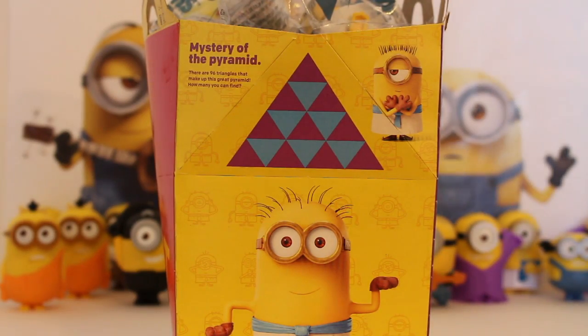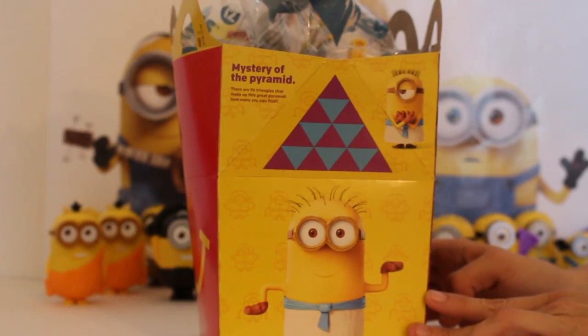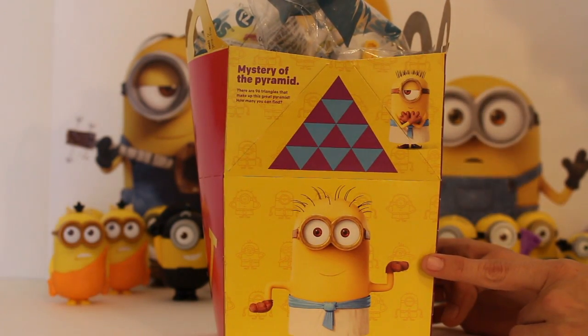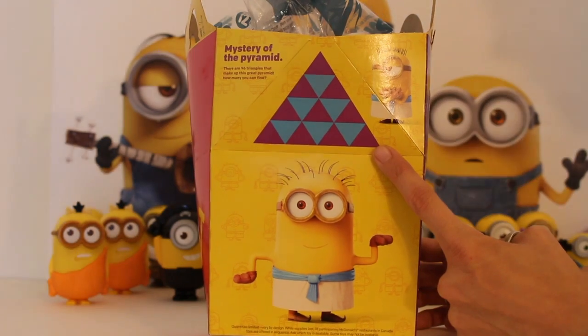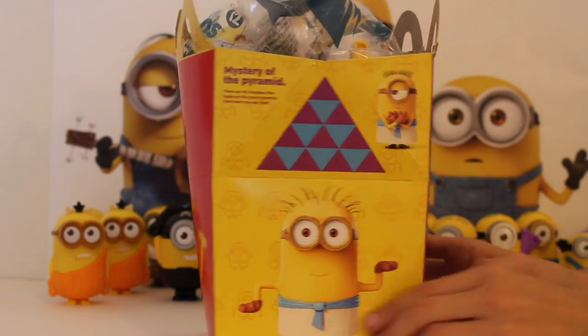Hi boys and girls, welcome back for part 10 of the Minion McDonald's Happy Meal toys. We're going to show you this other side of the box — this is Stuart doing his Egyptian dance and being a silly Egyptian Minion. Up here there's a puzzle, and in the triangle you can see a whole bunch of little triangles inside the triangle. You can find 96 of them in there, so that's pretty cool.